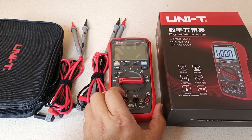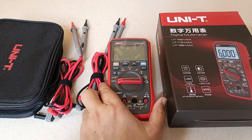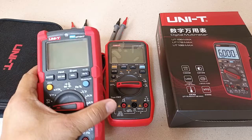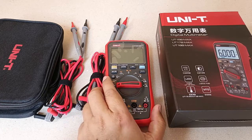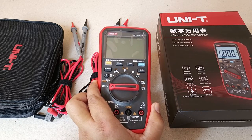Hello everyone, today let me introduce to you the new Unity UT15B Max. This is my only other Unity multimeter, the other one being the Unity UT191D Pro that I acquired 4 years ago. I got interested in the 15B Max when I read about it and I thought that the manufacturer may be onto something here.